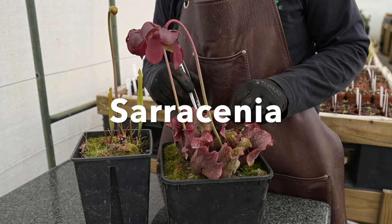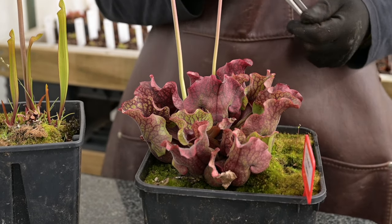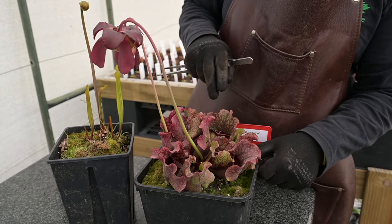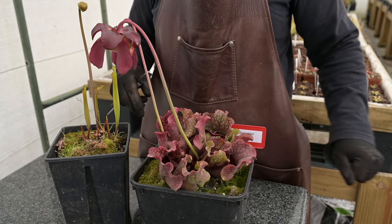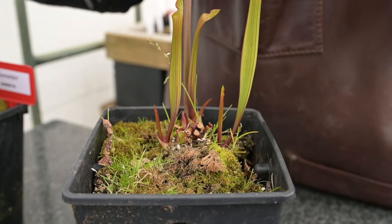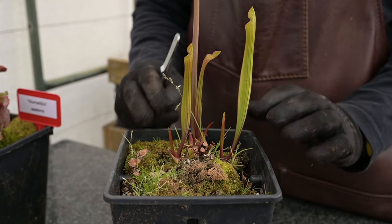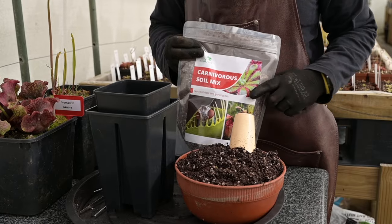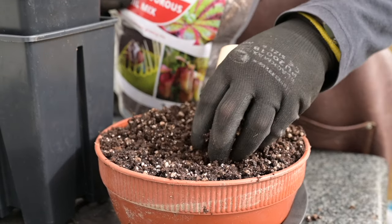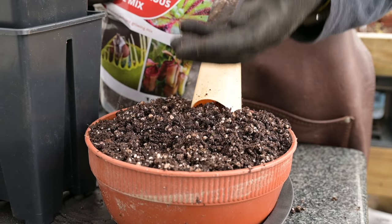It is a good idea to prepare your sarracenia before repotting it. It is unnecessary to completely remove the previous season's pitchers from purpurea type hybrids, however those which have dried out can be removed. As you can see on this example, all of the previous season's growth has been removed and the new pitchers for spring have already started to grow. I will be using our standard carnivorous soil mix for this repot. It is always advisable to ensure the media is thoroughly wetted so that it is able to wick up water.